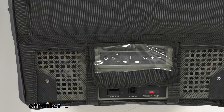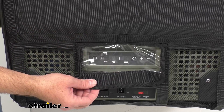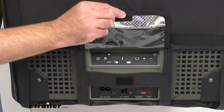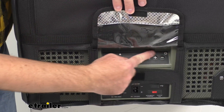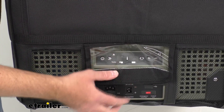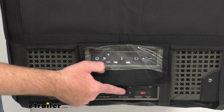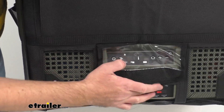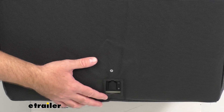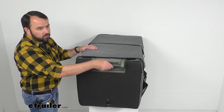While we're on this end, I want to zoom in and show you that we do have an easy access vinyl window that's going to let you use the controls — you can just lift this up, it's got a hook and loop fastener, and that gives you all the access you need to the control panel. All of your ports are easily accessible as well: we have our AC port, DC port, emergency shutoff, and USB port. And turning this around we have access to our other DC port on the opposite side, as well as access to the handles.